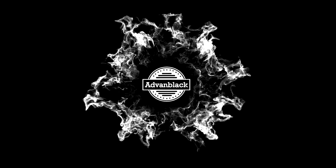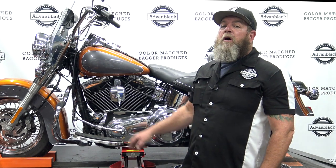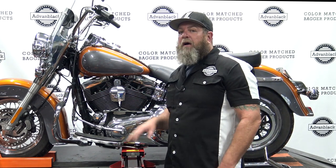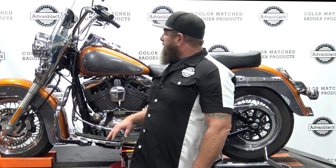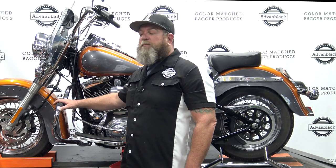Welcome to Advan Black's YouTube channel. I'm Steve, the service technician for Advan Black, and today I'm going to be showing you guys how to put a full crash bar on your Softail and add lower fairings to your Softail. We have a 2015 Heritage Softail, and it has a mustache-style crash bar.